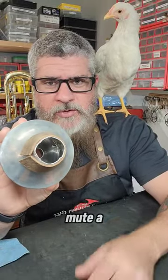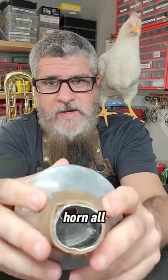Hey, trumpet players. Have you dropped your mute a few too many times, and now it's looking all beat up like this, and it falls out of your horn all the time?